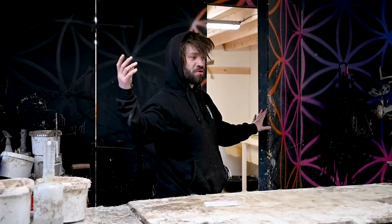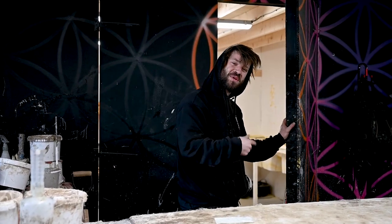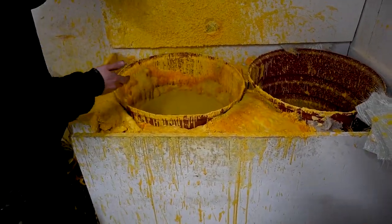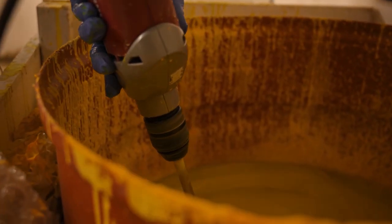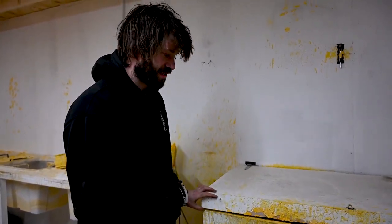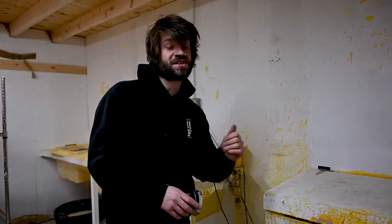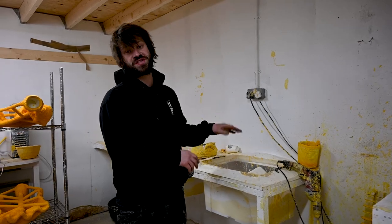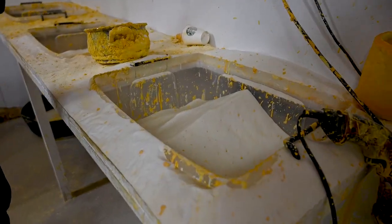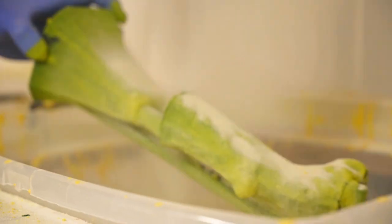Once the waxes are all treed up and fettled and looking lovely, we come into this room where the shell investment takes place. Once our waxes have all been treed up and mounted on their pouring cups, they then get dipped into this ceramic slurry from a company called Remit — it's called Remisol Just Dip. It's a suspended slurry. All I need to do is mix it up in the morning and it's good to go all day, whereas some older solutions require you to constantly keep the solution oscillating — that's an expensive electricity bill.